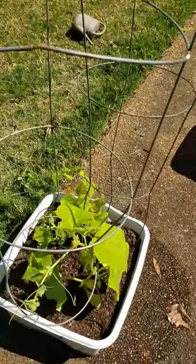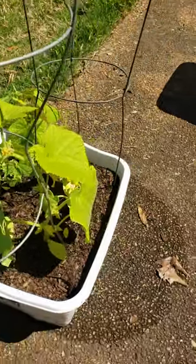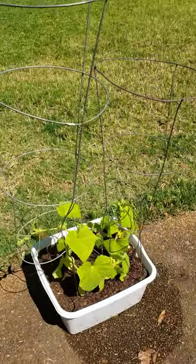Get you some cucumbers planted, y'all — it's not hard at all, I promise. Thank you guys for watching.